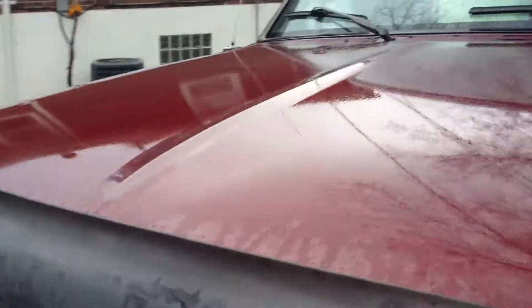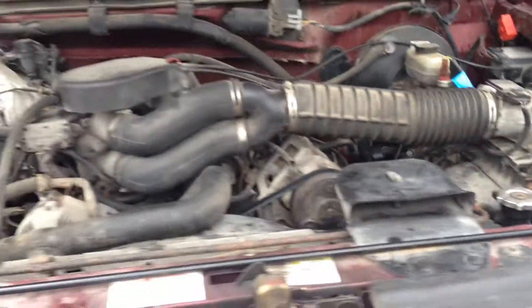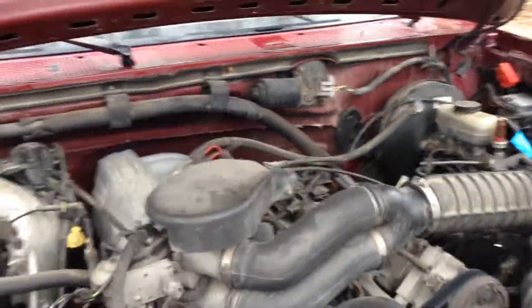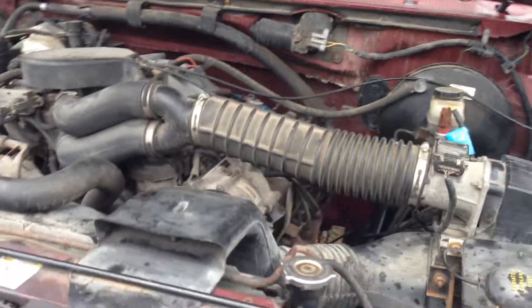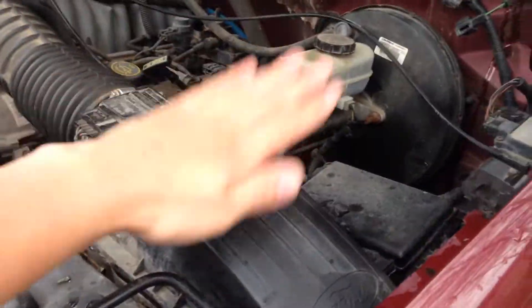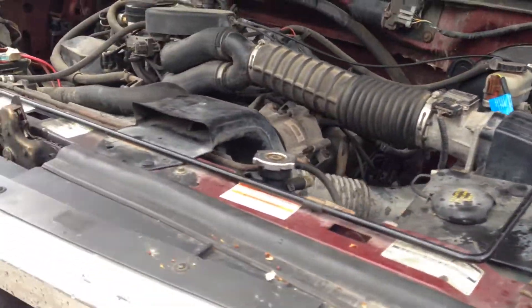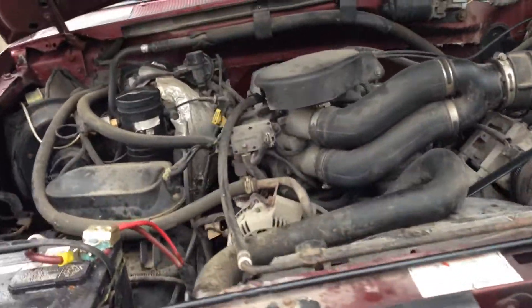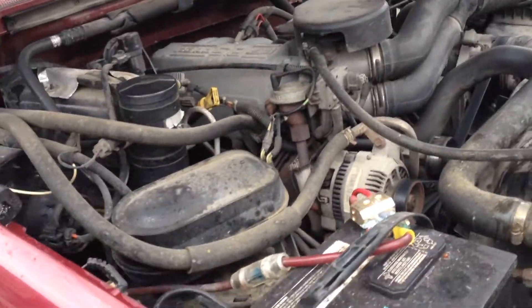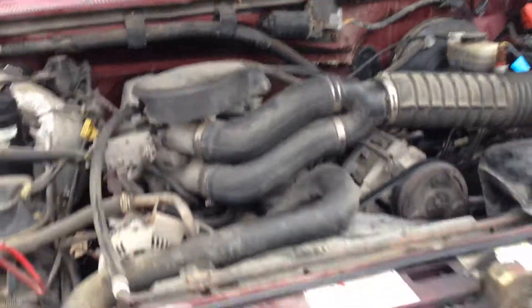Let me go ahead and pop the hood and show you the motor. It's got that 5.8 again — the Eddie Bauer edition, that's what they came with. Have no problems with this motor at all. Drive it almost every day. Put a K&N air filter in here; just rinse it every few months to keep it clean. Probably almost ready for a new battery — I've had that same battery in there for about 2 years now, but haven't had any problems with it.